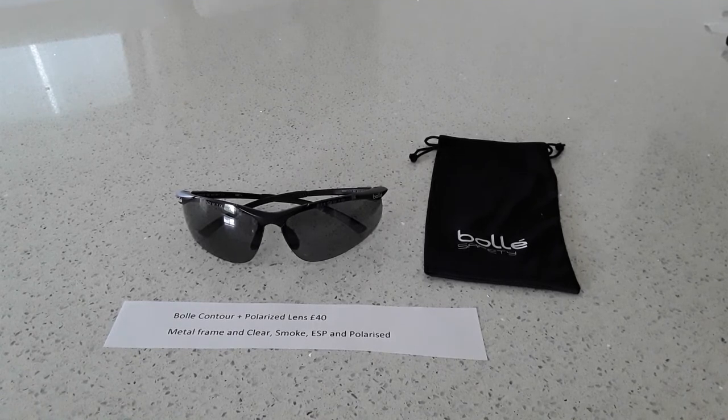Next up is the Bolle Contour, a very lightweight lens. These come with a polarized lens and are quite a bit more money — around 40 pounds — only because of the polarized lens. In a different lens type they'd be much cheaper. They're shown here in a plastic frame, but you can also buy them in metal. They come in clear, smoke, ESP, and the polarized option. Polarized lenses work by minimizing reverberated light from surfaces, which reduces glare and the need to squint.